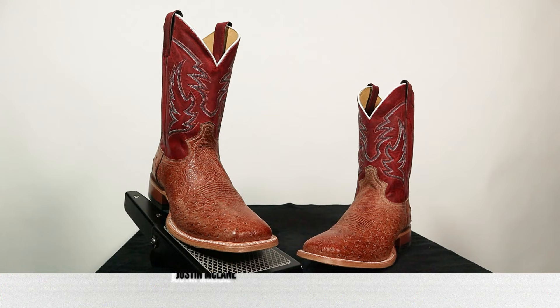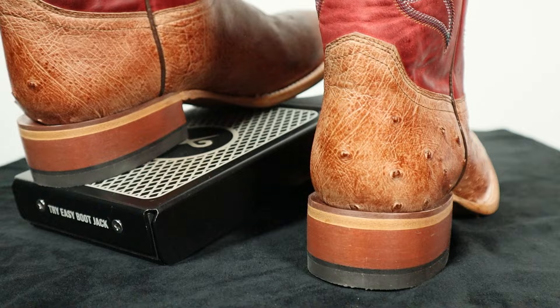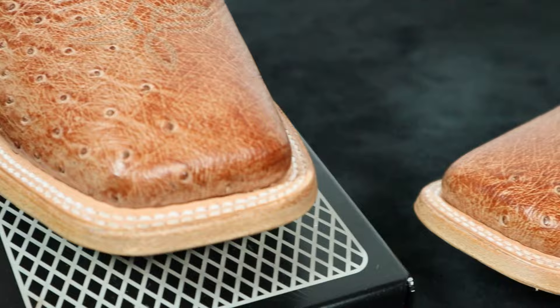This is the Justin McLean boot, style number JE8-11. It features Smooth Ostrich on the foot and the counter — such a beautiful, underrated leather. The cool thing about Smooth Ostrich is that sometimes you can also get little semi-quills, because this leather comes from the belly of the ostrich. As that belly goes up toward the ribs, you get little feathers, and those feathers have little quills — that's where these semi-quills come from.